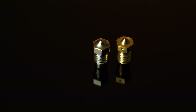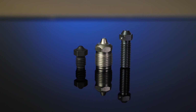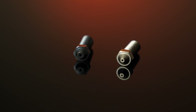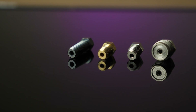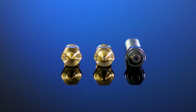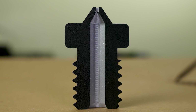We all have one, but how much do you know about yours? That's right, I'm talking about nozzles. A 3D printer nozzle is the bit where the melty plastic squeezes out. So what's the difference between brass and copper? If you can print fine with a brass nozzle, why are there hardened ones? Today we're going to look at all the important aspects about nozzles so you know all the differences in case you want to buy another one.